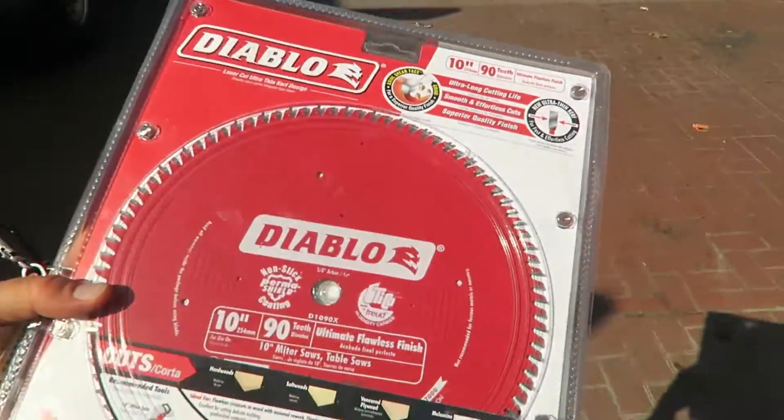By the way, it's another hot one — I probably didn't need to say that, I'm still in Texas, it is still summer. This is my third trip to the depot today. We got what we need — a brand new blade for a nice clean cut of the expensive wood I bought earlier today. This is adding up quick.